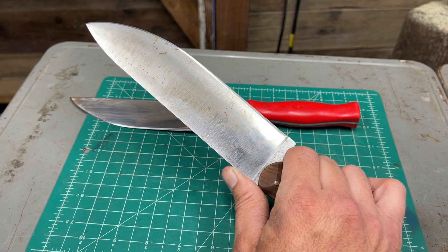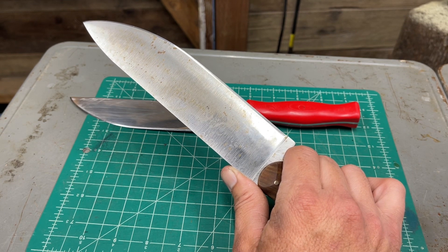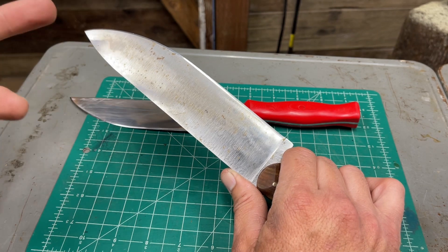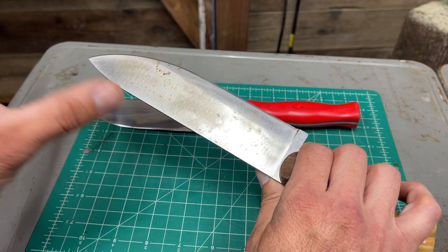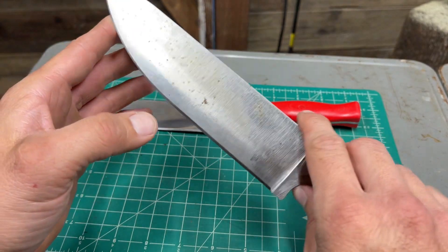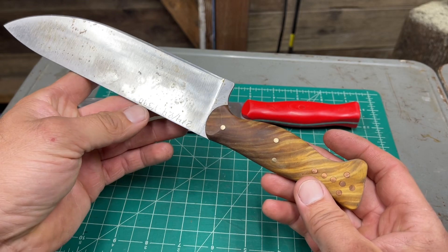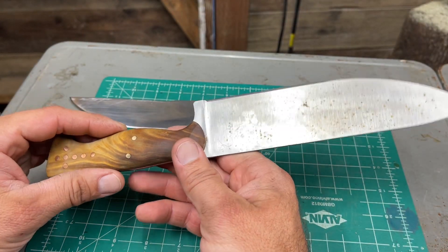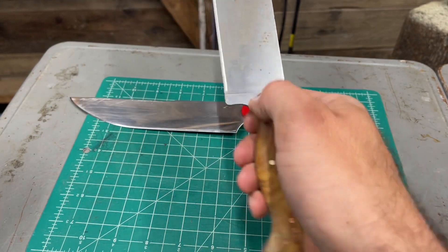Beautiful edge retention and sharpness retention — it's gone through quite a bit of bones already. It's just overall tough, beautiful in every single way except rust resistance. But it should be fine. Any questions or suggestions, as always, let me know.